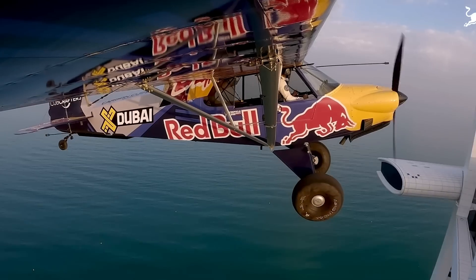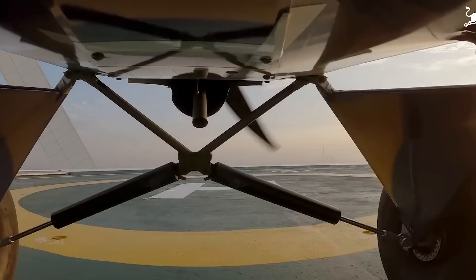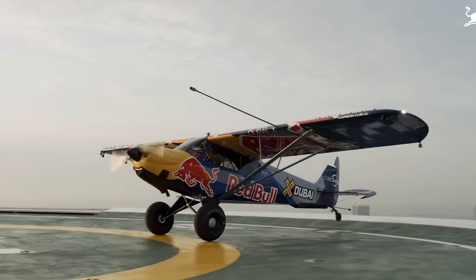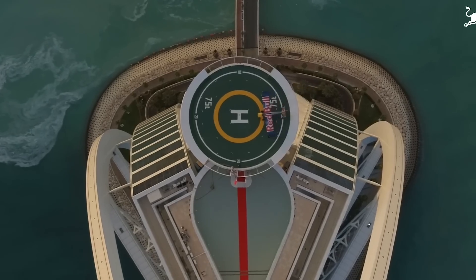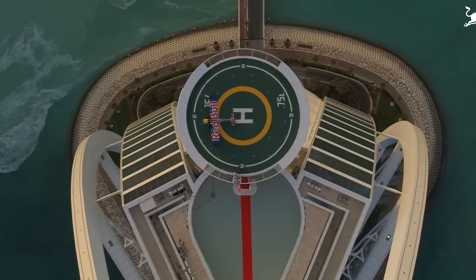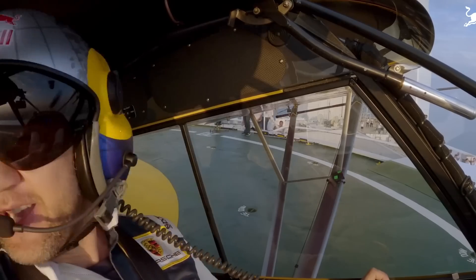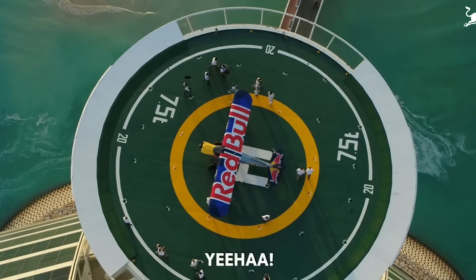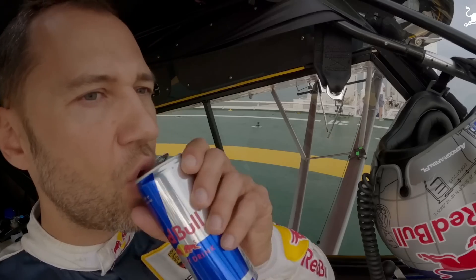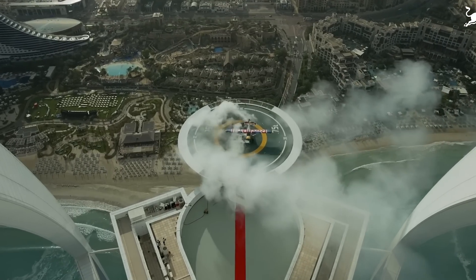This airplane is all about going back to the roots of the Carbon Cub and taking even more weight out. You may have seen the recent event we did with Red Bull in Dubai, where we landed a Carbon Cub UL technology demonstrator on a helipad on a hotel. That airplane was all about taking weight out of the Carbon Cub and adding performance. We teamed up with Mike Patey to do that.